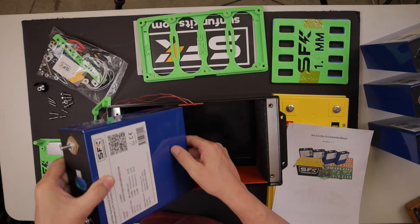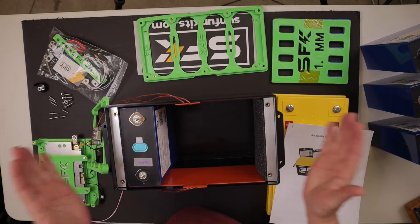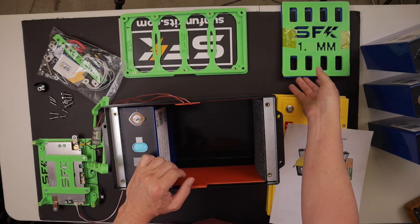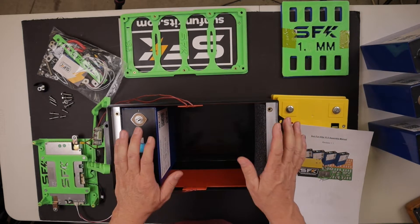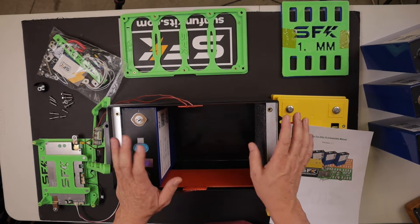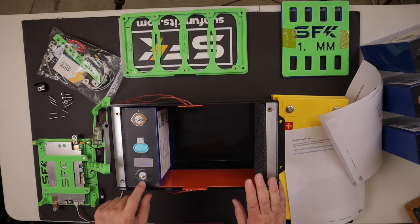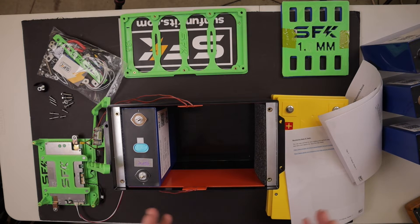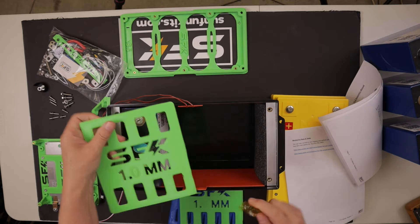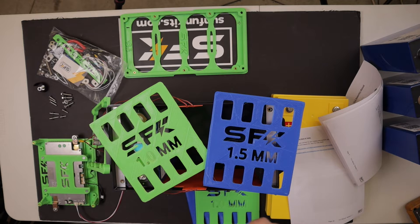These cells are going to fit in the box like this. There's some very dense foam that puts pressure on the cells, along with these separators that will keep everything nice and tight. If you're using this in a mobile application, it'll be secure and you won't have any shorting. Starting with this facing you, the first cell plus goes towards you and then they alternate. The green ones are 1 millimeter and the blue in my kit are 1.5 millimeter.